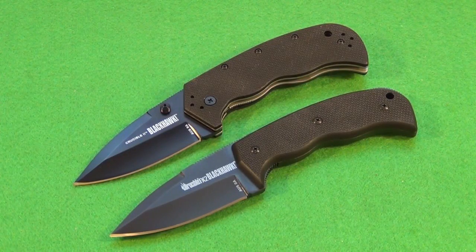Hey YouTube. The top knife is the Blackhawk Crucible 2 folding knife, and the bottom knife is the Blackhawk FX2 Crucible fixed blade knife. These are kind of a folder and fixed blade pair, and that's why I think it makes the most sense to review them both in the same review. The ergonomics are almost identical, and that's intentional — it's more efficient for training purposes, because the training will carry over between these two.